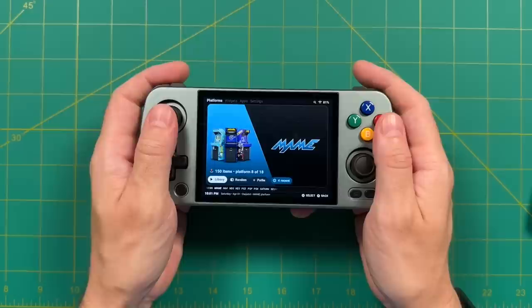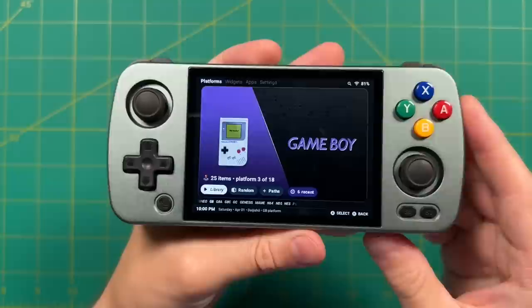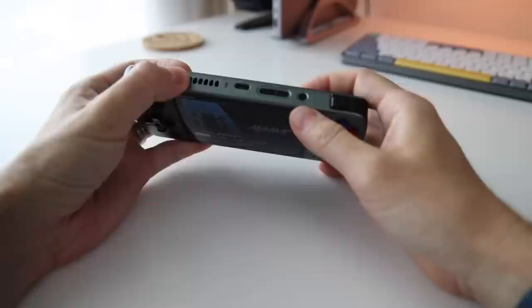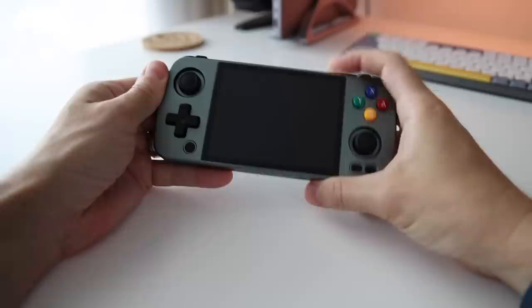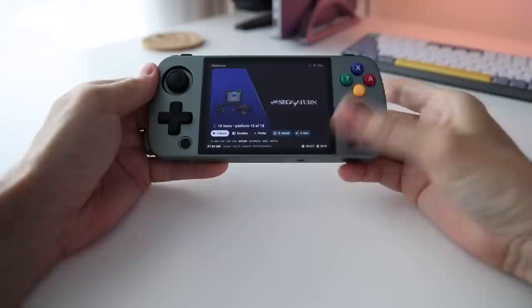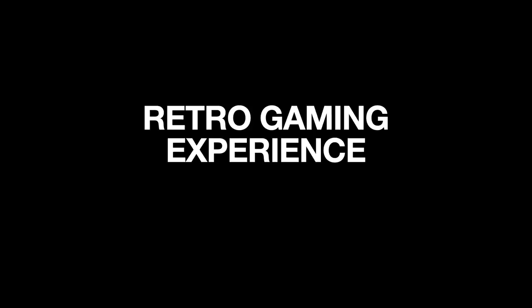There is one weird bug in the Ambernick Android build: it won't save your Xbox-style button mapping when you restart. After every restart, swipe down from the top and toggle Xbox mode off then on again — after that it works fine, but you have to remember each time. This hasn't been a big deal for me because I usually keep the device in sleep mode, which works really well — like a tablet or phone. Tap the power button to sleep, tap again to wake. Battery life is good: at least eight hours of gameplay, so you only need to charge every couple of days.